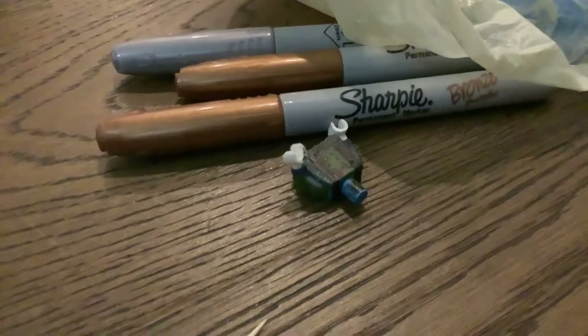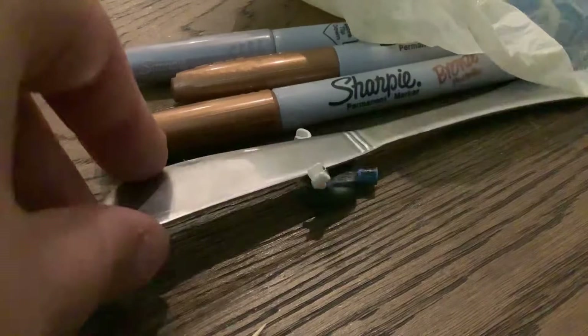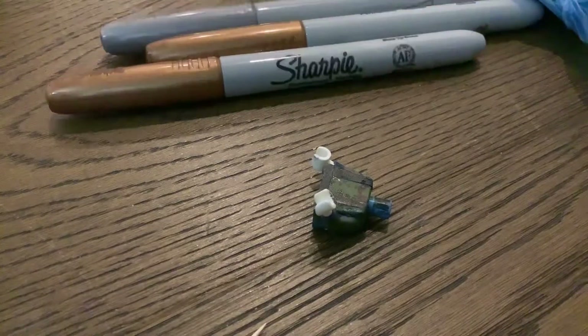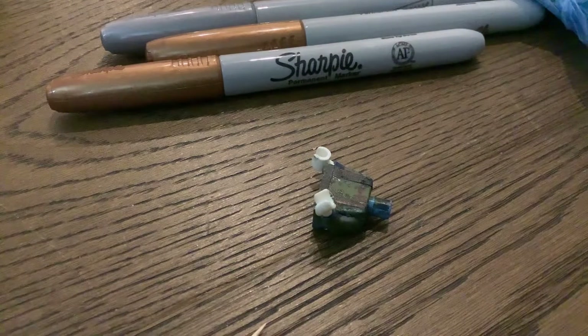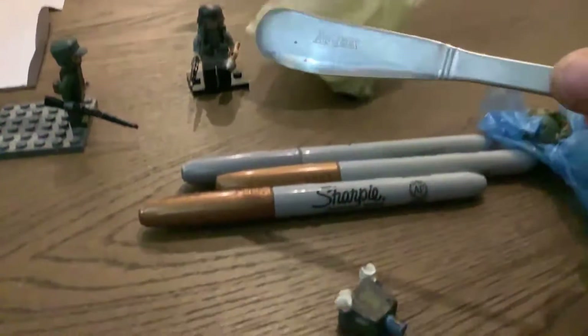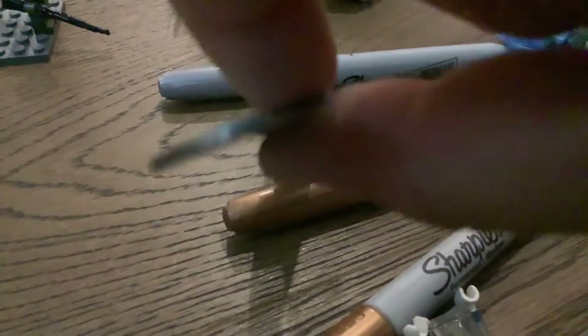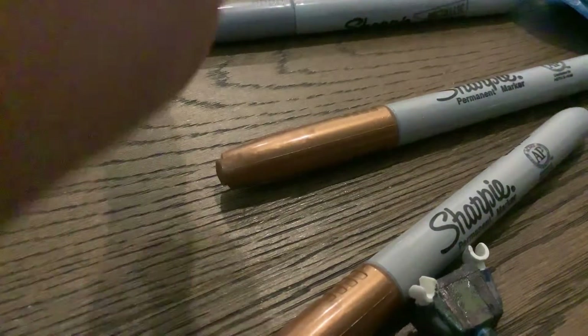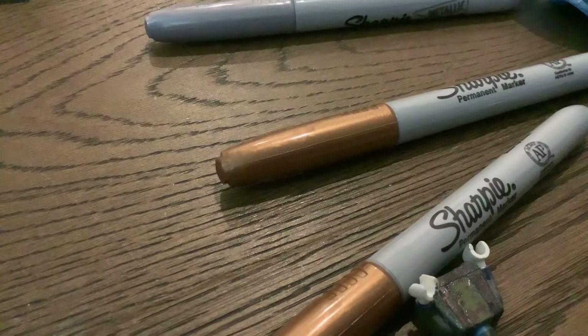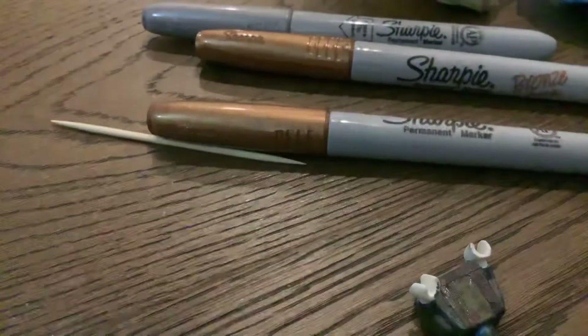By the way, YouTube don't take this down — it's a butter knife. It's not sharp. See? Not sharp. It's just a butter knife, YouTube, please don't take this down. Sorry I have to rant, but I'm going to show that it is a butter knife and it's not sharp.